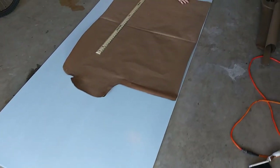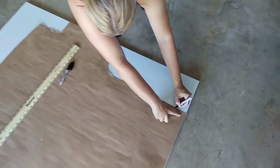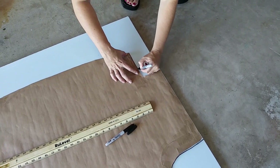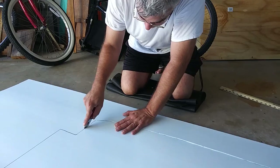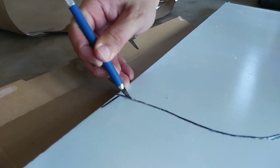Next, using the craft paper templates we had made, we cut the first piece of insulation. We chose to use half-inch extruded polystyrene styrofoam insulation, also called XPS, because it's rigid, has a stable R-value, is moisture and mold resistant, and shouldn't compress too much under weight.